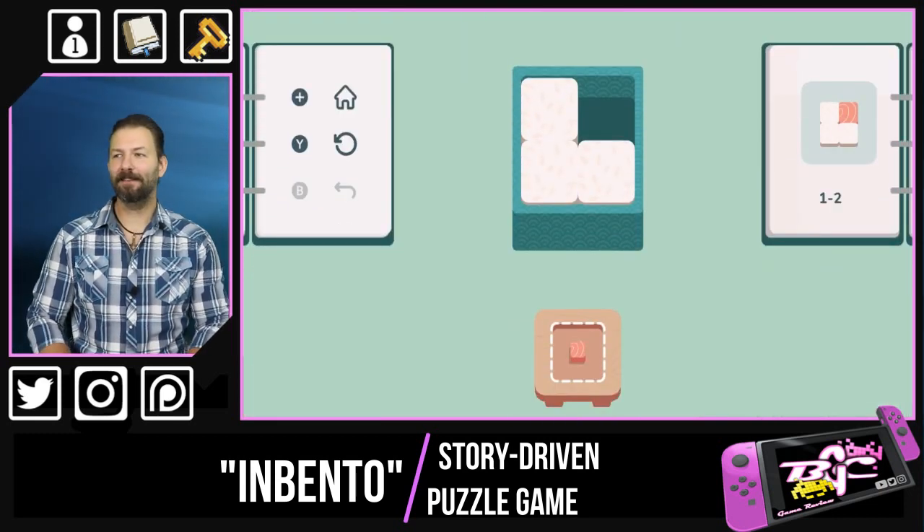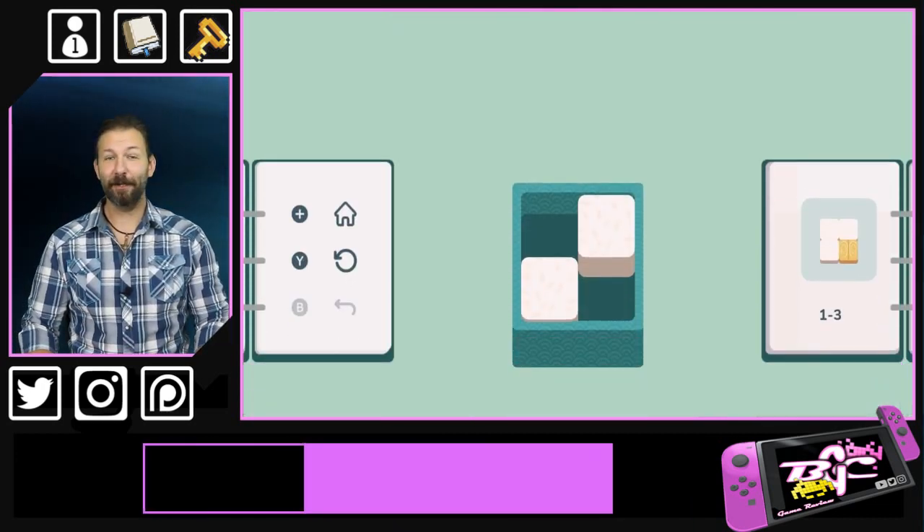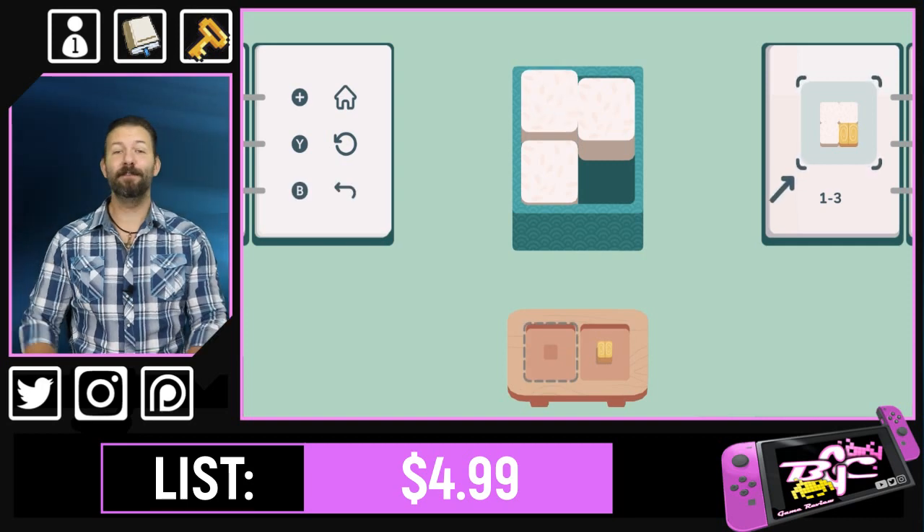But then again, because it's simple and cute, it may not be. And while you're puzzling over that little riddle, let's get into the story of this puzzle game.